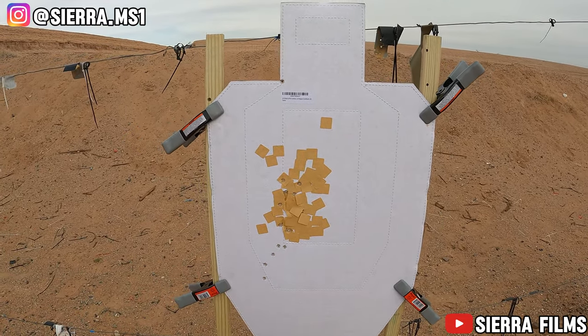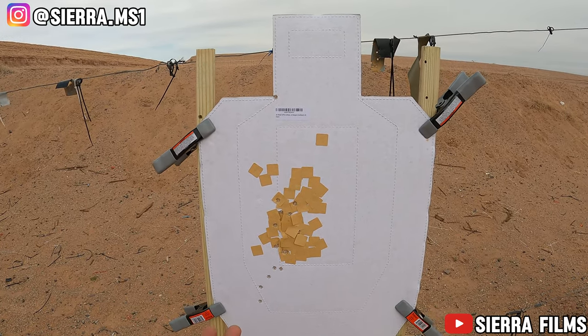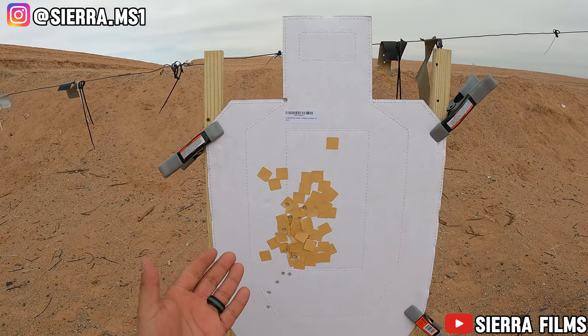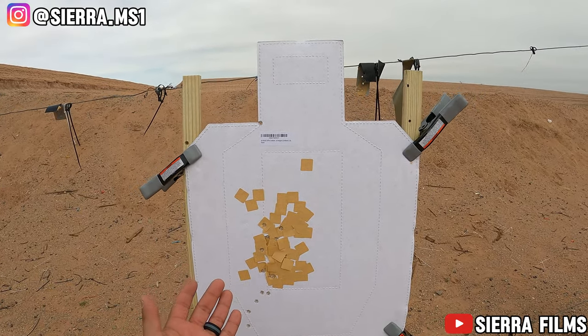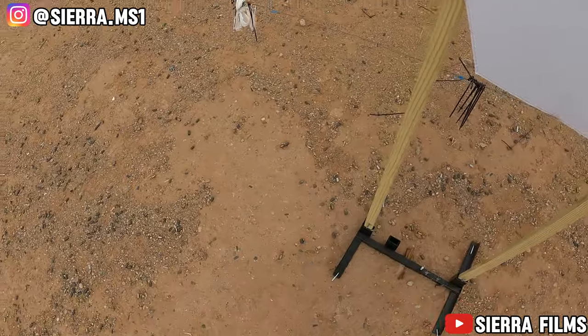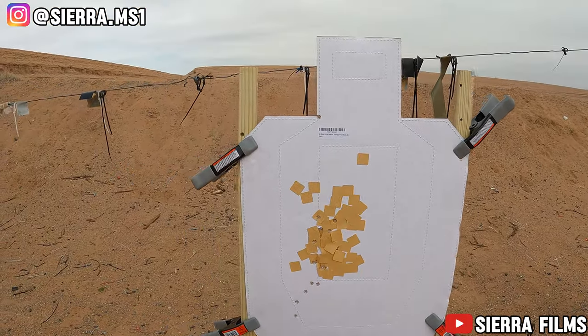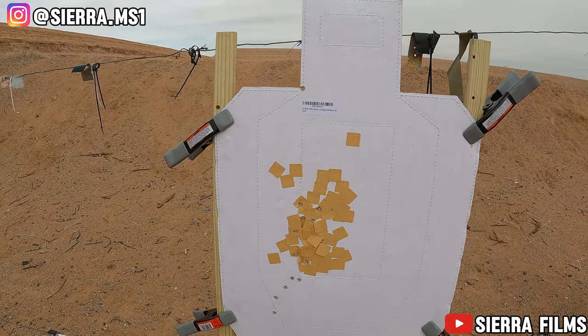I hope y'all enjoyed this video — like and subscribe. We got a bunch of dope content coming: the 357 Sig coming soon, Bear Creek Arsenal reviews coming soon, Warrior Land reviews coming soon, and another Core Essentials review coming soon. Also check out Core Essentials — use code ZEROFILMS10 for a 10% discount. Hope y'all enjoyed this video — like, subscribe, and peace.